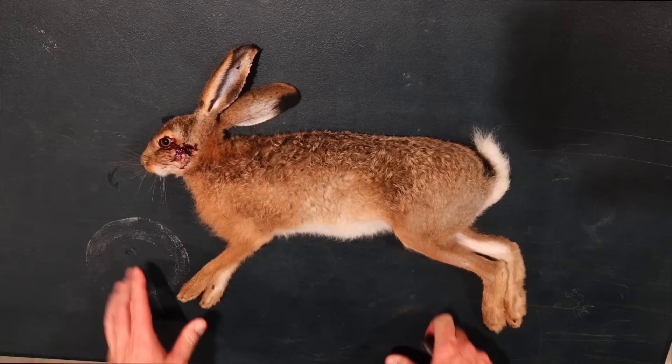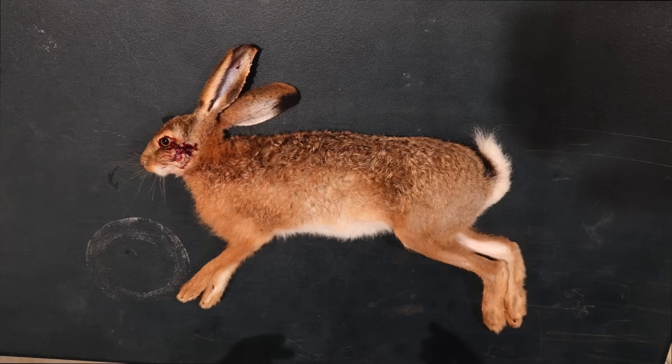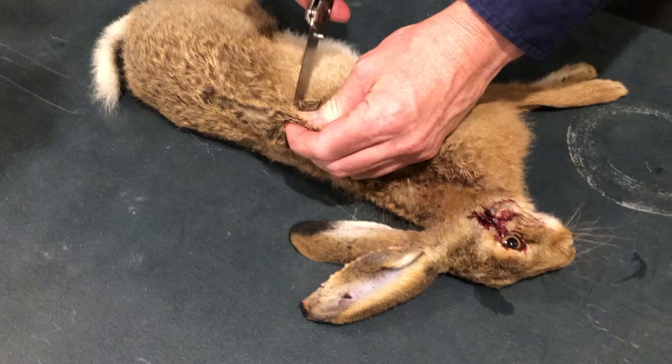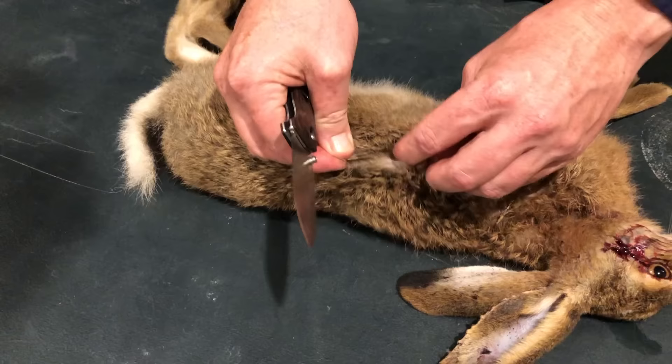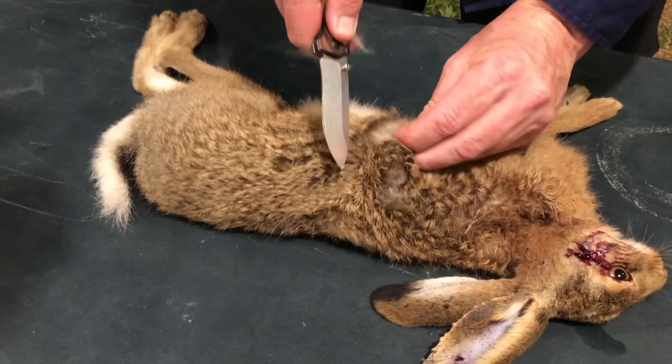So the first thing you want to do when you've got a rabbit or a hare is you want to be able to skin it. There are different methods people will talk about, but one I've always found very handy is to go halfway along the back — it doesn't have to be exact, just pretty much on the back there. Get a nice sharp knife and cut straight through, and you'll see this pocket open up. You want it just big enough to be able to slip a couple of fingers in.